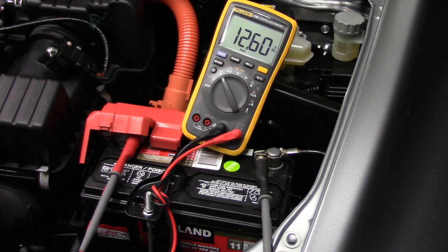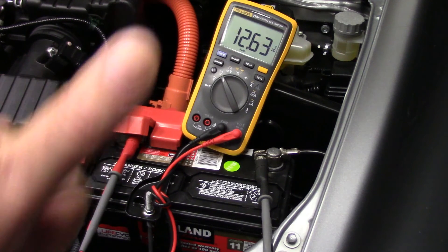The battery should stabilize at a nice 12.6 volts — and that's exactly what it's doing. You can see it's slowing right down around there. So yeah, this is a good, healthy, fully charged battery. Cheers folks, have a good one!